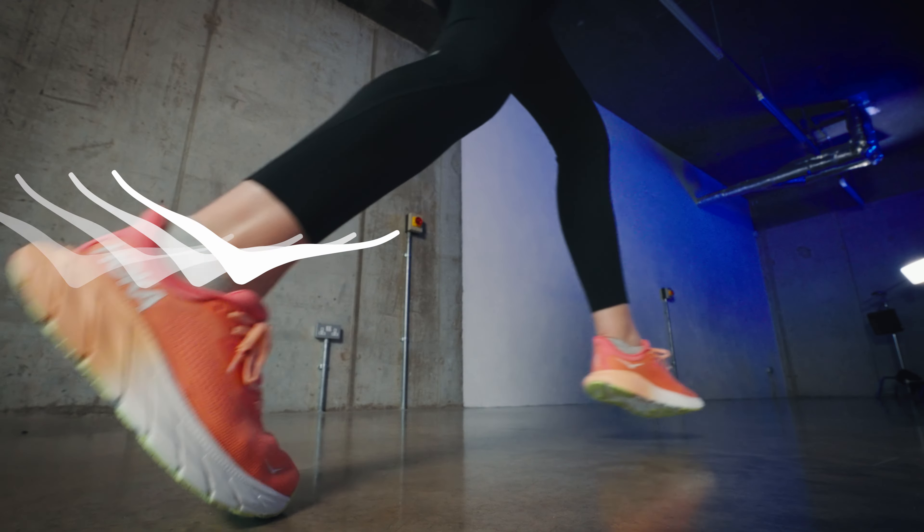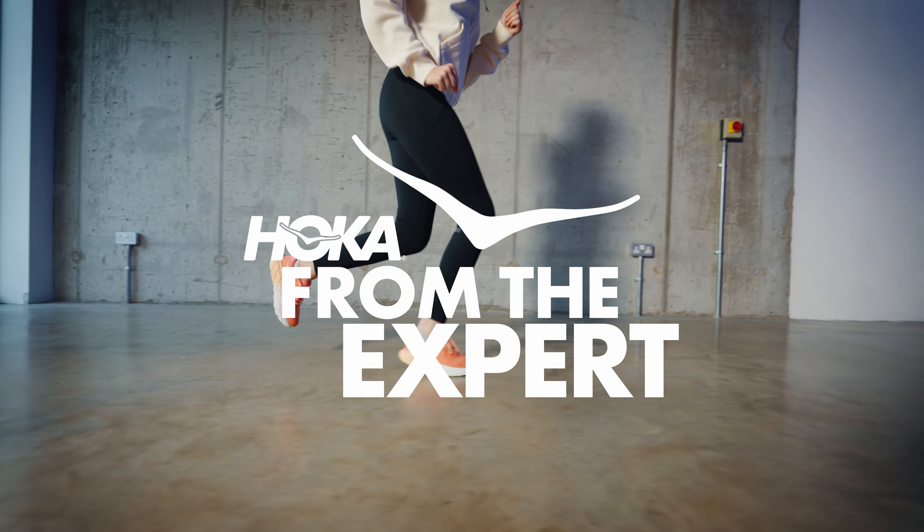Welcome to Hoka. I'm Alice and I'm going to take you through everything there is to know about Hoka shoes and how to find the right technology for you.